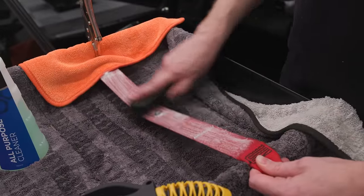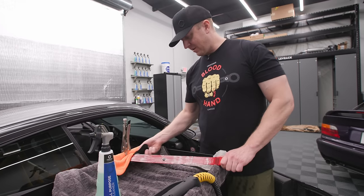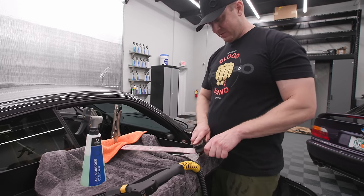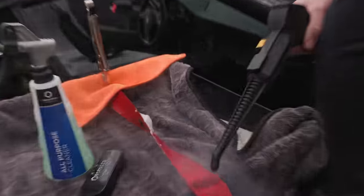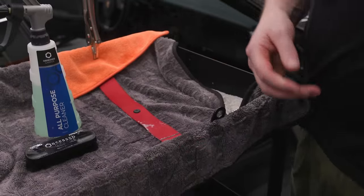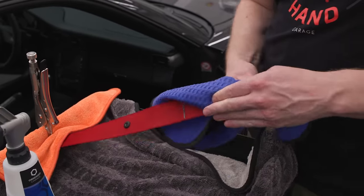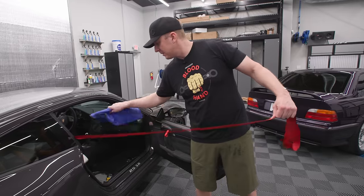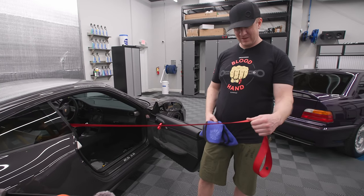I'm telling you, once I put the seats in here and sit in this thing, it's already going to feel more like it's mine — it's going to be pretty cool. Anytime I get a car, especially a used one, it doesn't feel right at first. It always feels wrong. Going away — clean. Look at how crisp that is, man. That's pretty sweet.